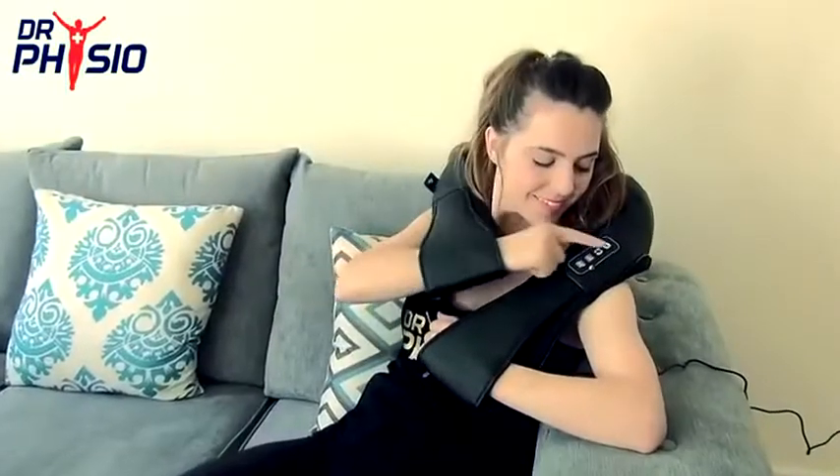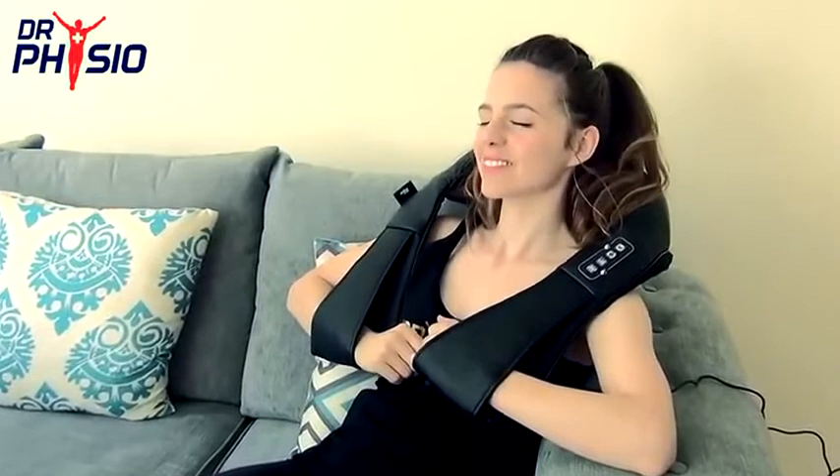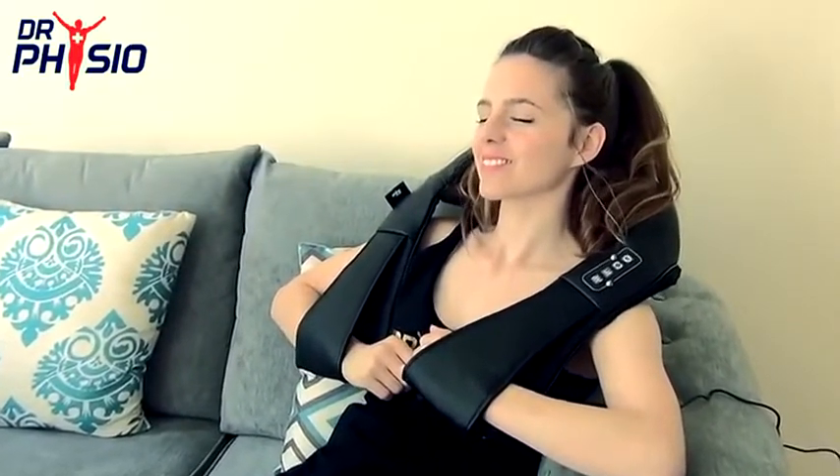When you need a professional massage in the comfort of your own home, put your trust in the Dr. Physio Shiatsu Massager. Get yours today.